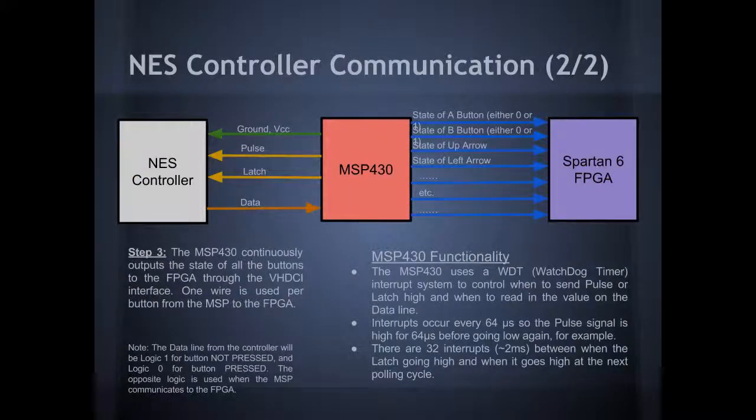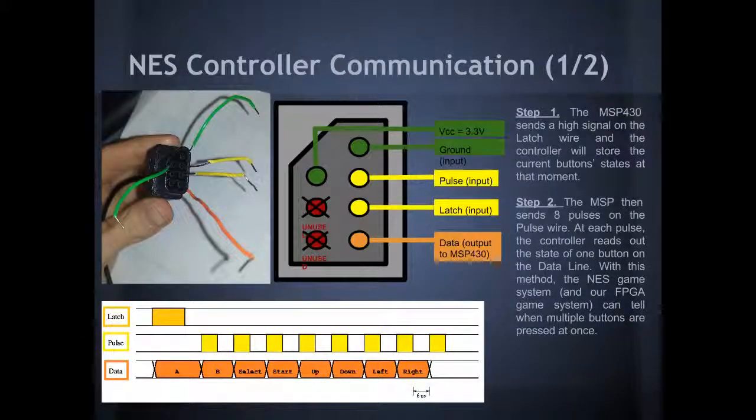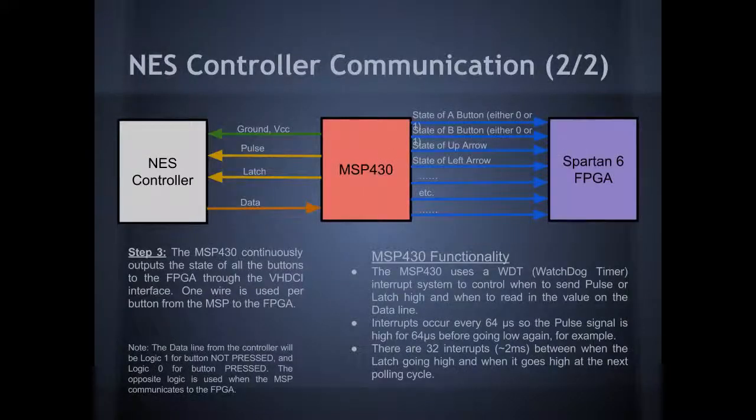The MSP430, the way I've implemented it, uses a watchdog timer to control these signals. A watchdog timer interrupt occurs every 64 microseconds, and it'll tell the latch to go high, then go low, then tells the pulse to go high, and then reads out the state of that button. Once it's read out all the states of the buttons, it sends a high signal on these wires out to the FPGA. In this way, there is now one wire per button when there wasn't originally.